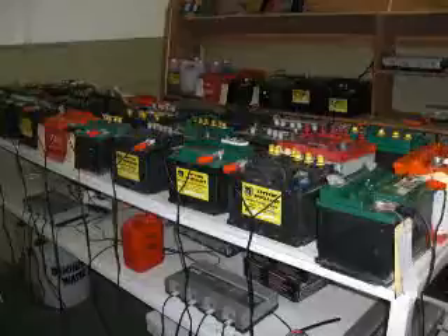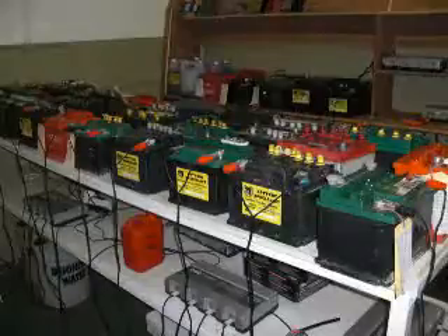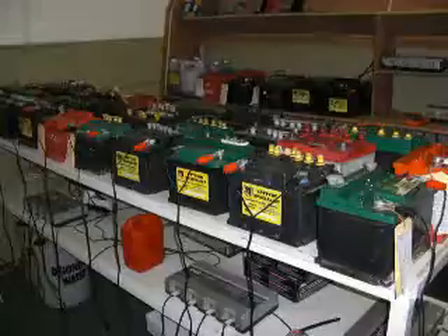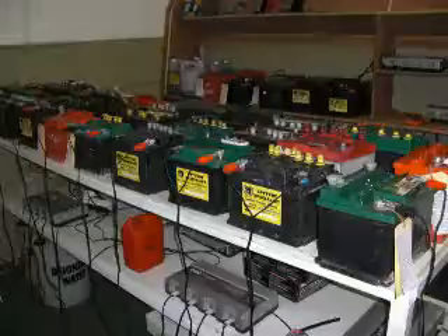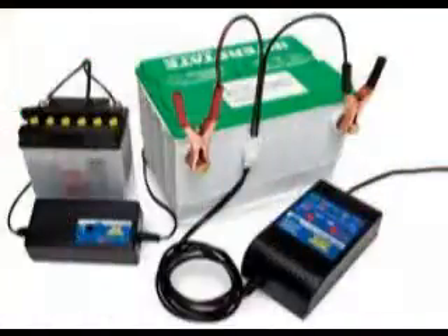Generally, batteries run out of power because of a buildup happening on their plates. This buildup is composed of gas that blocks electrolyte from going to the battery plates. As a result, the battery can produce electricity. There is a solution for this and it's called battery conditioning.